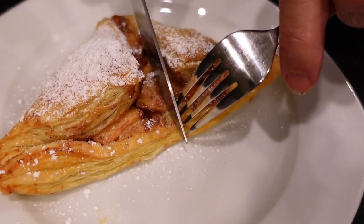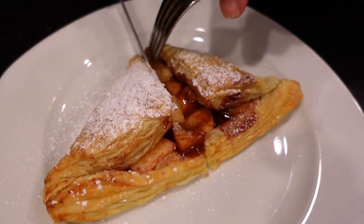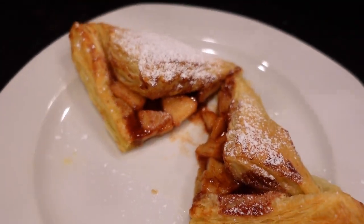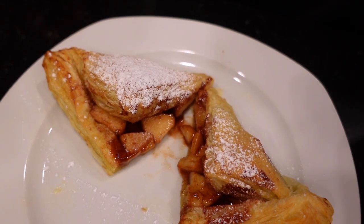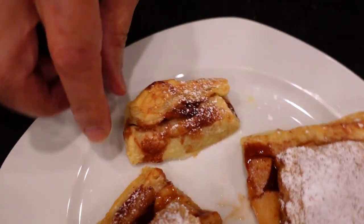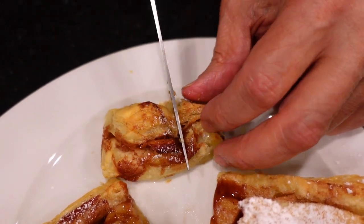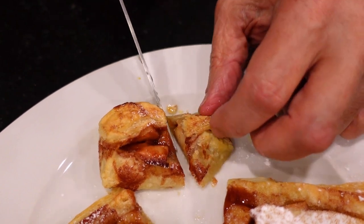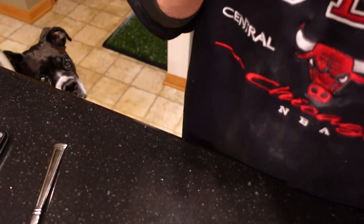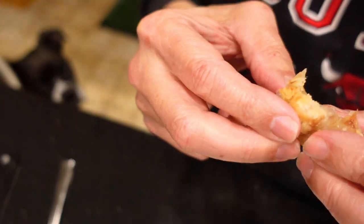Let's see if we can get this thing cut open. Guess what our apple pie looks like — I guarantee it's really, really good, but it's going to burn your mouth. We've got the smaller one here, done with the leftover dough. You can see how hot it is. Mmm, really good.